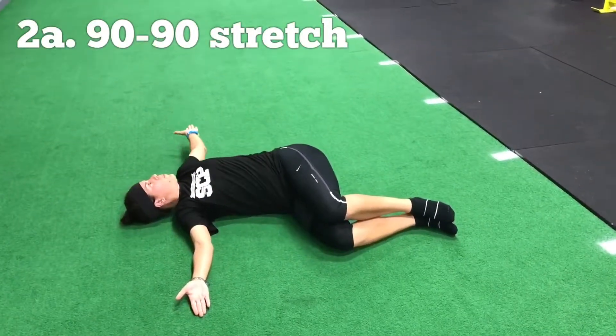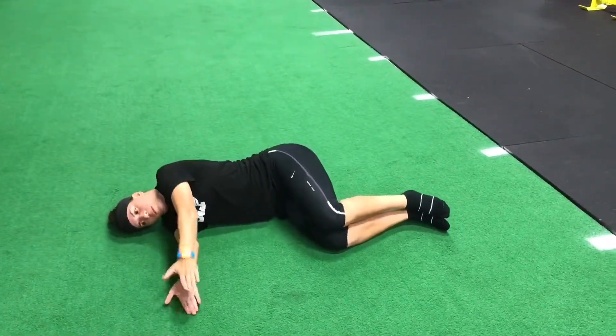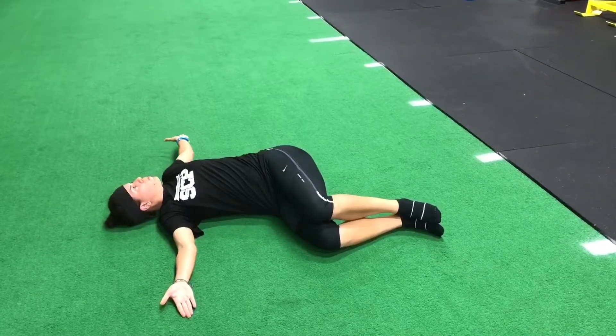With the 90-90 stretch, big keys are to keep both knees together and your knees touching the floor.